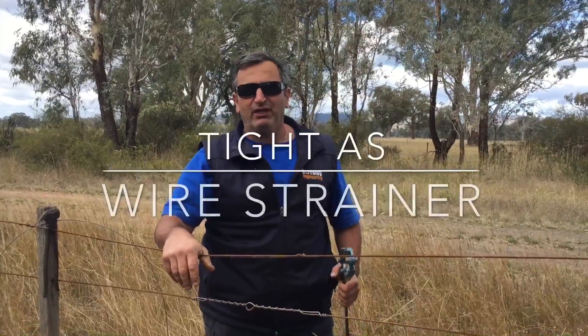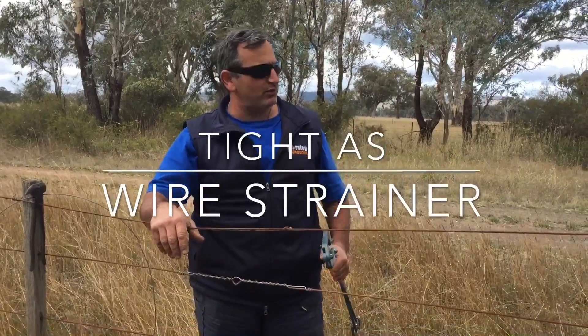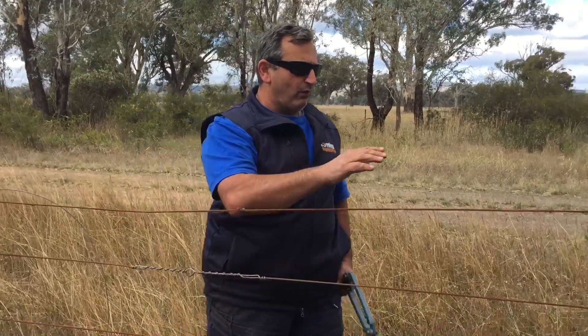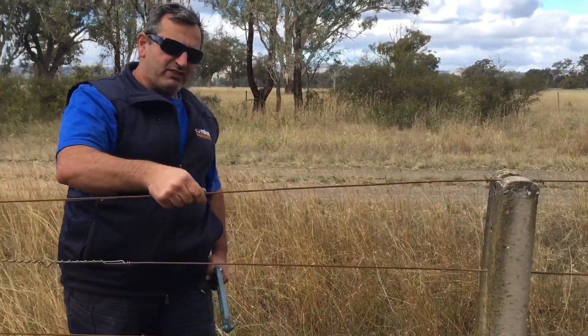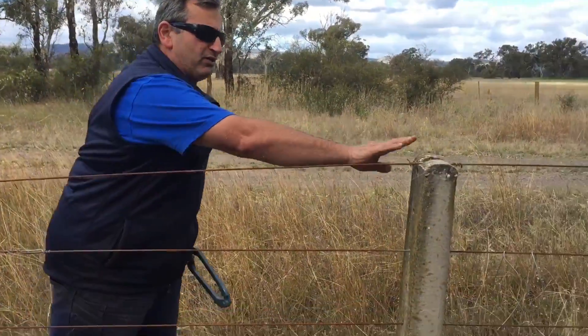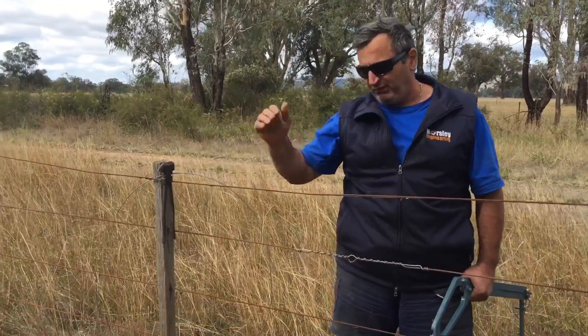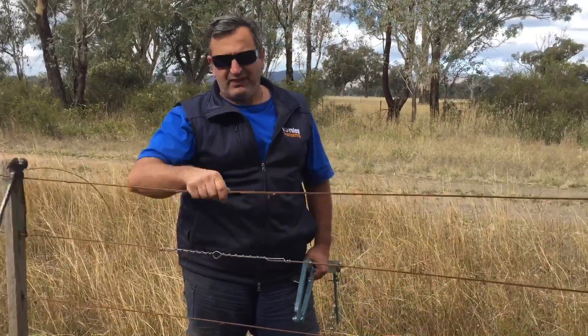G'day, Sam here. Today I'm going to show you how the TIDAS wire strainer works on the long suspension fence. What we've got here is an old rusty fence. It's 4mm high tensile. The posts are concrete and in good nick. The timber droppers, well, they're alright, but the fence is doughy.